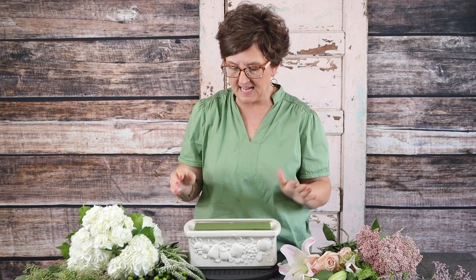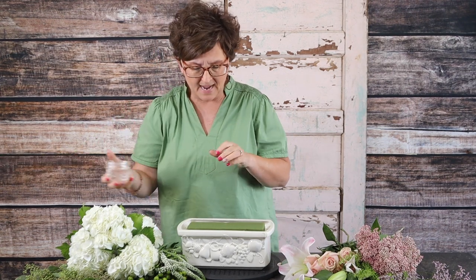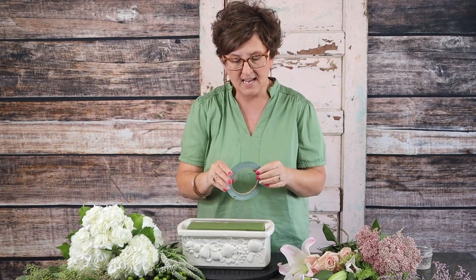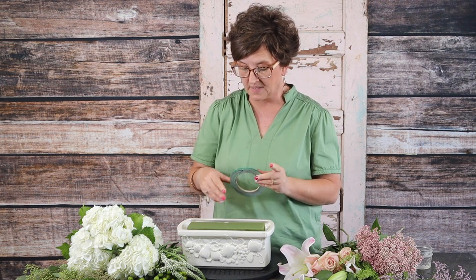Hello everybody, this is Monny with Flowers by the Bunch. Today I'm going to make an arrangement in a thrifted container — a ceramic trough-type container with some fruit on the side. I've added a block of fresh floral foam and filled it with water. It's always very important that when you pick a container, it needs to be watertight, because water is the most important resource for your flowers.